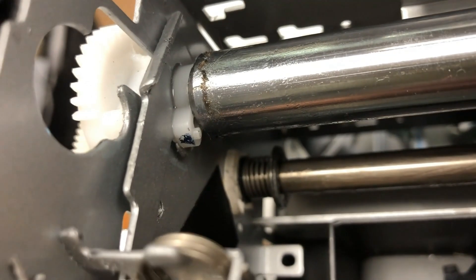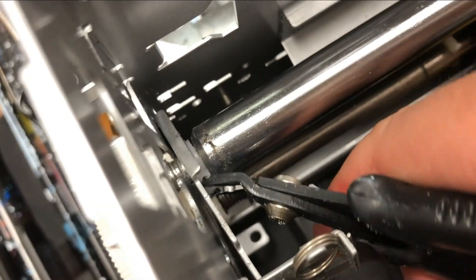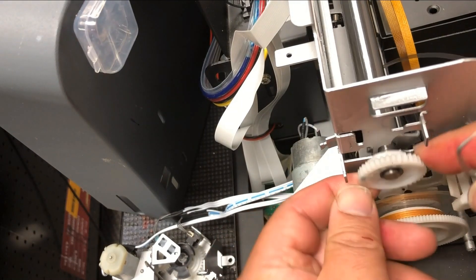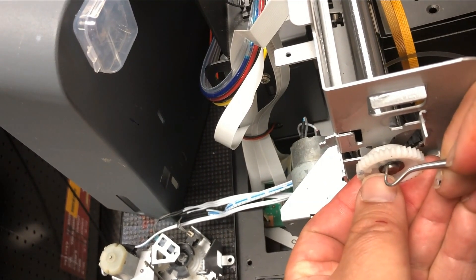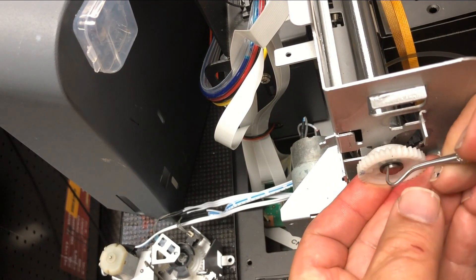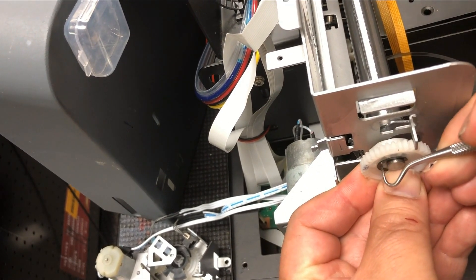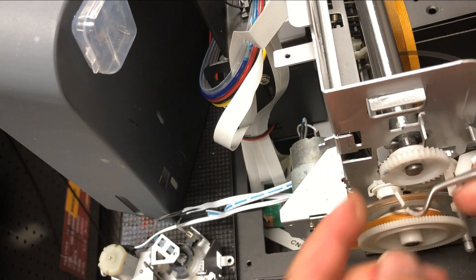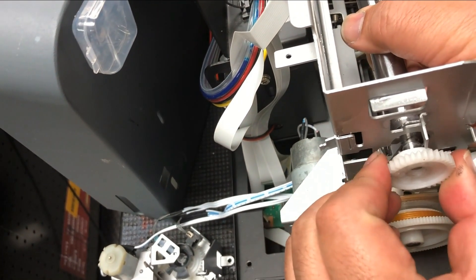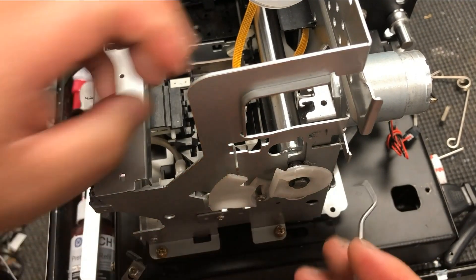Here you can see a white spacer. Get a small plier and remove that spacer. Use your finger to hold down that washer, use a dental tool and just grip. You can see the opening there — just poke in and expand that washer and it's going to come off. Now we go to the right side and repeat the same thing.